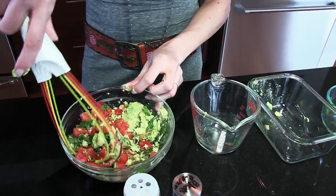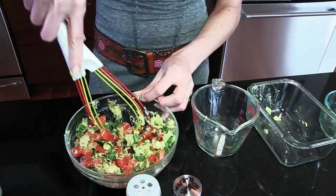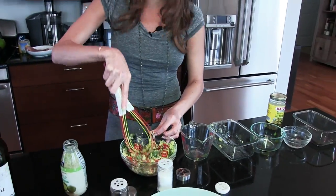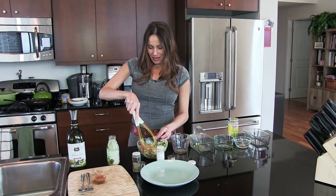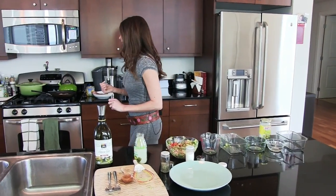See how colorful it is! The more colors you get in your diet, the more healthy it is — the more nutrients you're getting. I'm making a mess here in my kitchen, but I'm used to it. This looks pretty good; I'm going to go back and check on the fish.